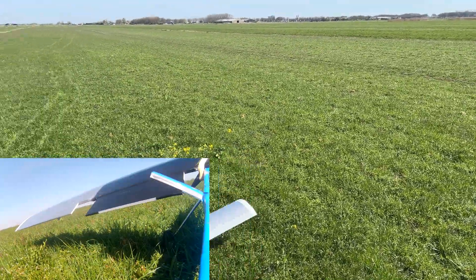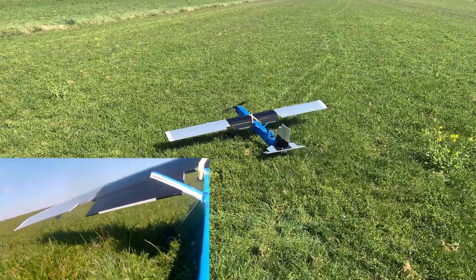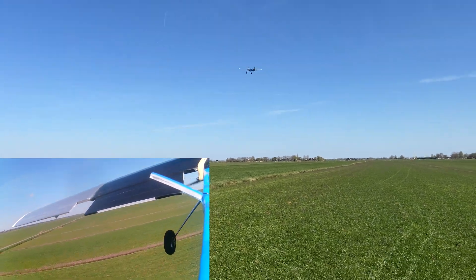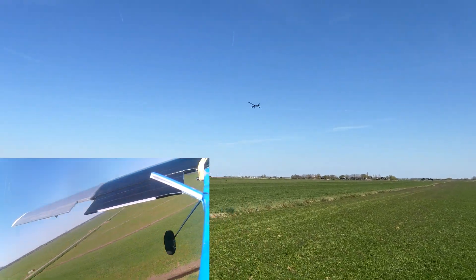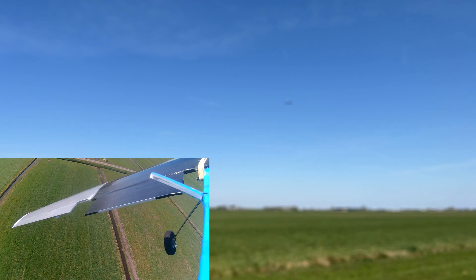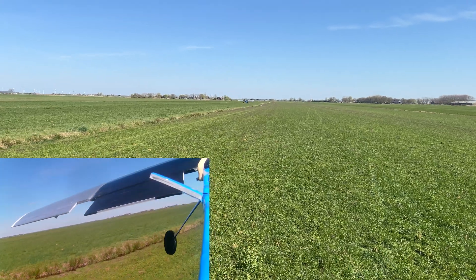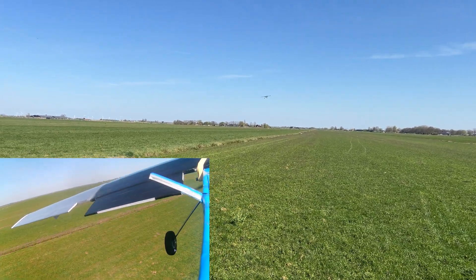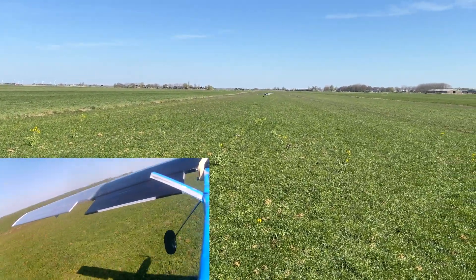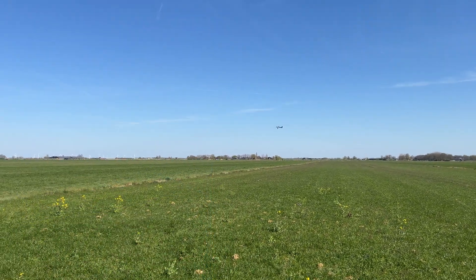Let me get comfortable — that prop was chopping up a lot of grass at first. It's definitely more nose-heavy since the HD camera has been placed further forward. I definitely have to get used to its new center of gravity. Yeah, this is not it — I really have to come in not as hot as I did.